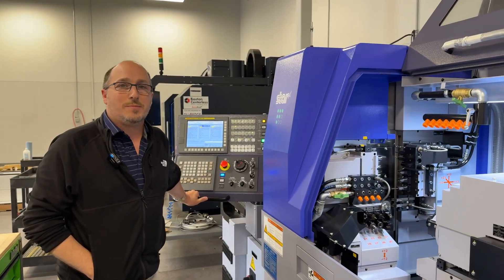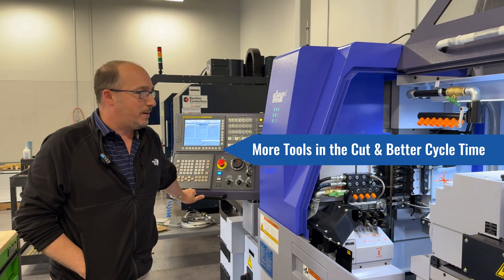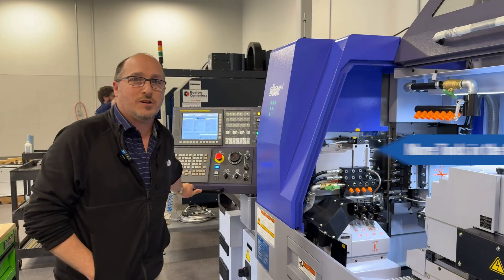One of the really great things about a machine like this with the three-path control and with the Z3 is going to be cycle time. It's really beneficial to customers that have high volume parts and they're looking to get a reduction on cycle time to increase the margins.